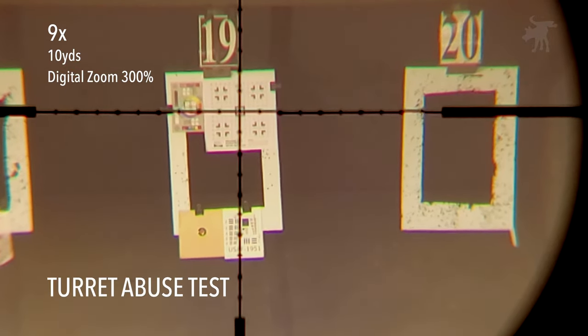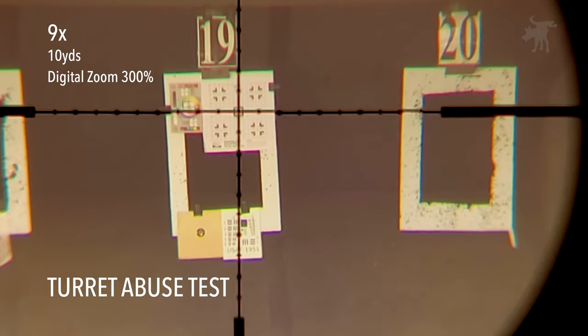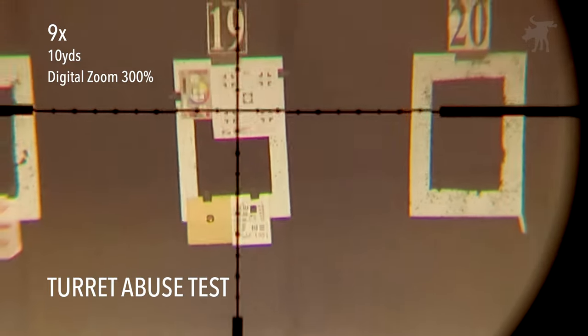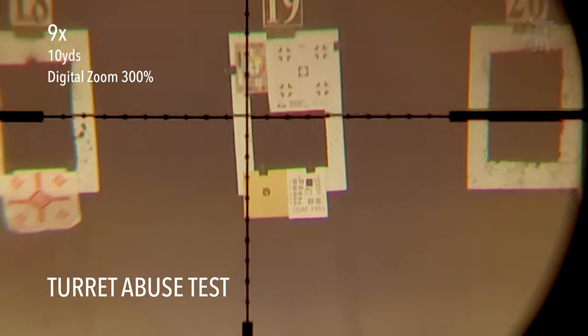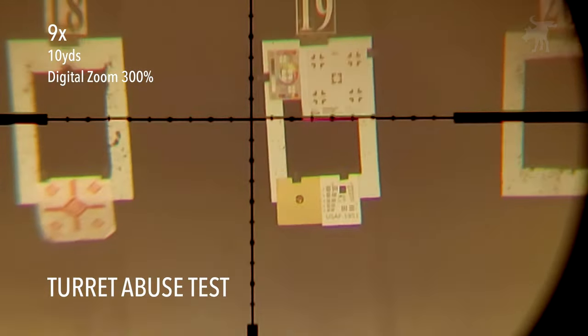I'm going to run the nipple twister test. Zero. Zero. Zero — it holds zero.